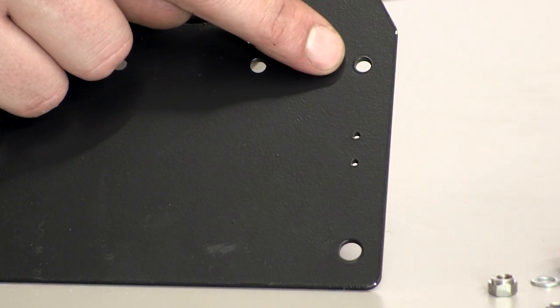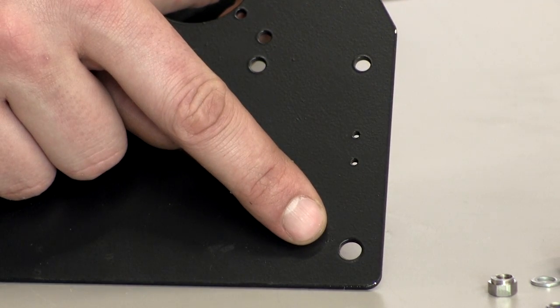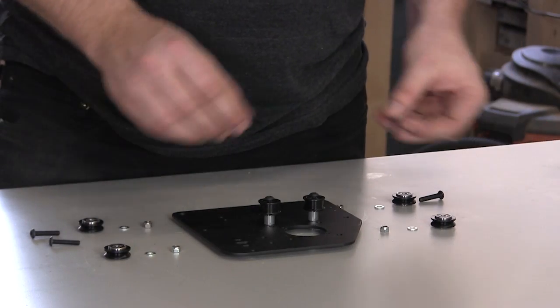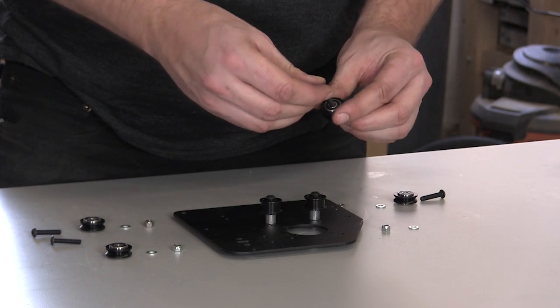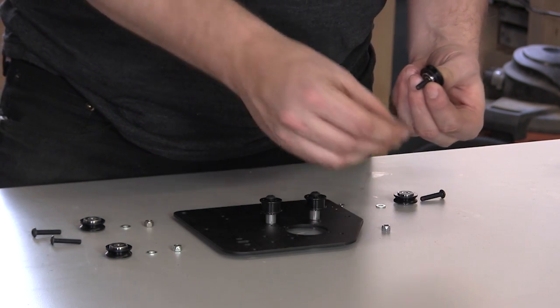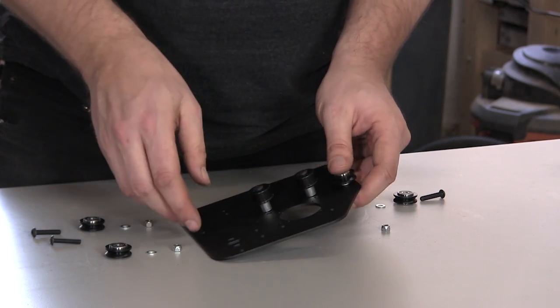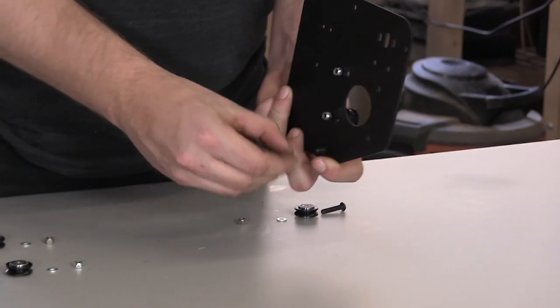You'll note that there are two sizes of holes that accept V wheels on the Y plates as well — a smaller one for nylock hex nuts and a larger one for eccentric nuts. We'll start with the holes that accept the nylock nuts. Start by putting a screw through a V wheel, then put a washer on that screw, and push it through one of the smaller holes on the Y plate.